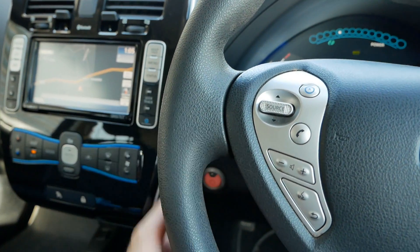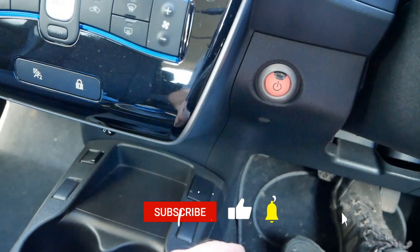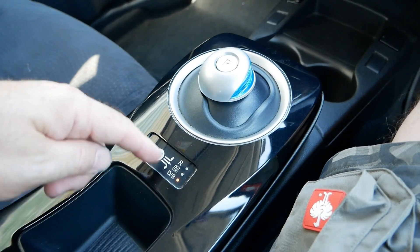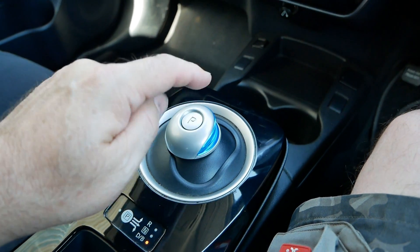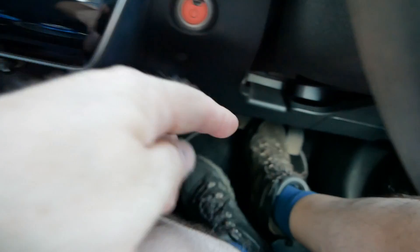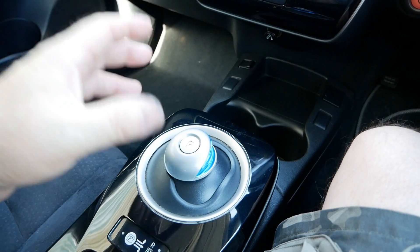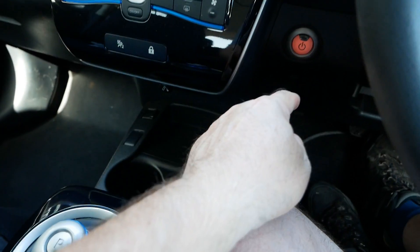In this case I'm in a Nissan Leaf and these don't have a traditional handbrake or an electric handbrake - they have a foot brake - but the same principle applies to any EV. When you are driving and coming to a stop, you want to make sure you don't press park on your transmission until the weight of the vehicle is held with the handbrake. Keep your foot on the foot brake, press the handbrake or in this case the foot parking brake, and then when the weight of the vehicle is held on the handbrake you press park. So it's brake, brake, then park.